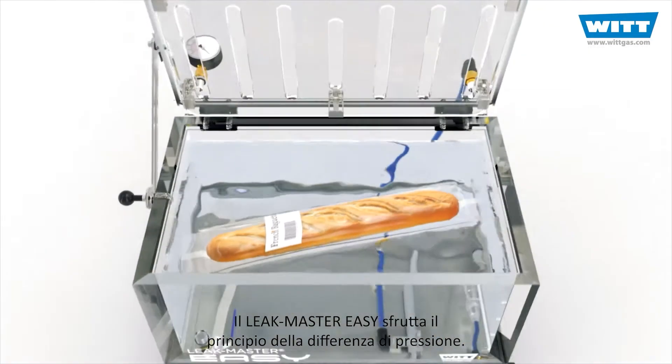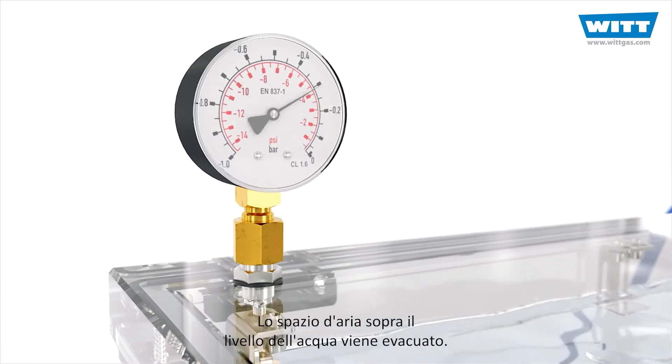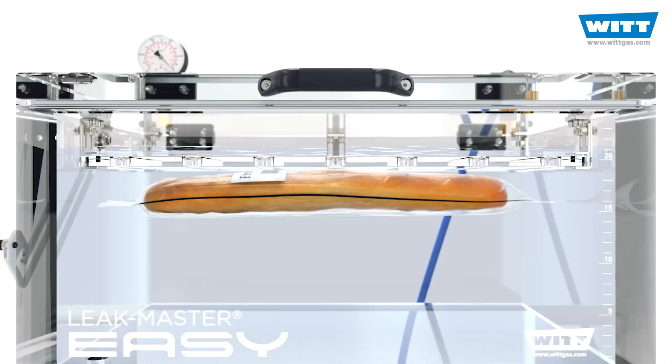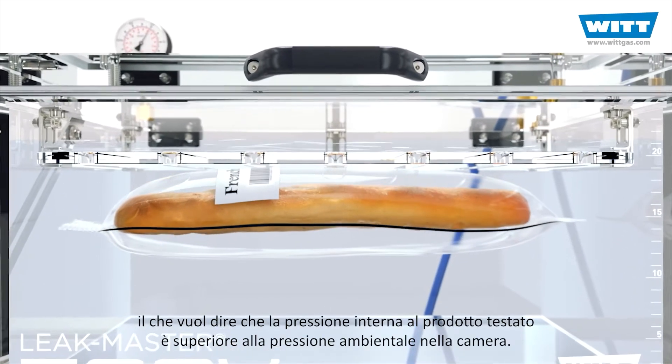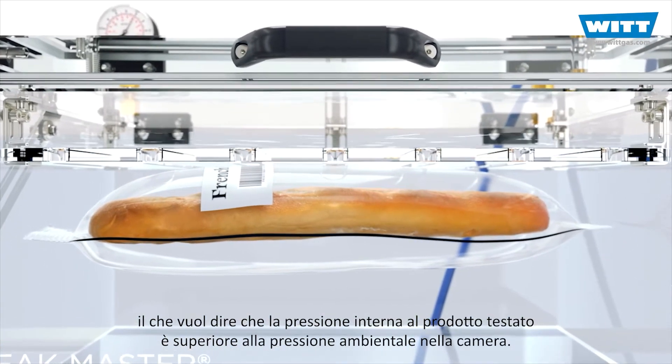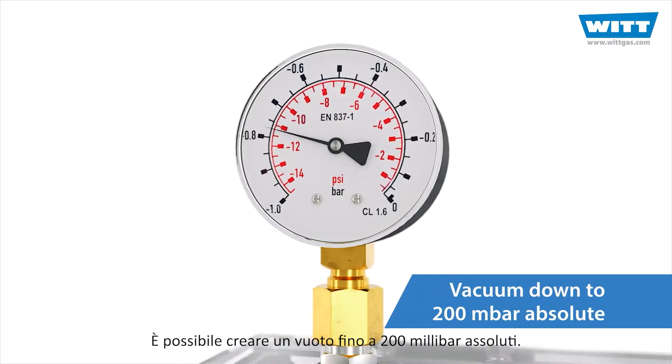The LeakMaster EZ uses the principle of pressure difference. The airspace above the water is evacuated. A vacuum is created, which means that the pressure inside the test product is higher than the ambient pressure in the chamber. You can create a vacuum down to 200 millibar absolute.